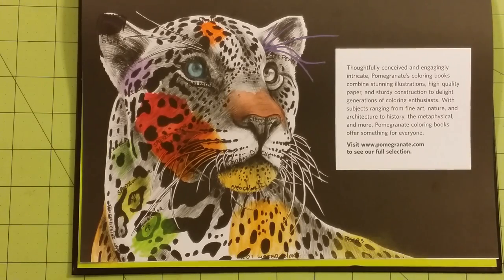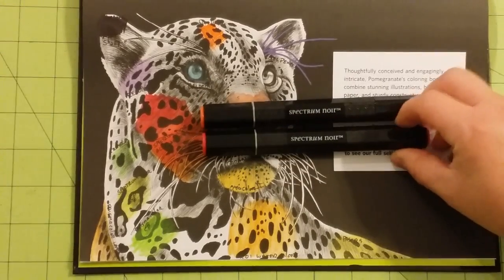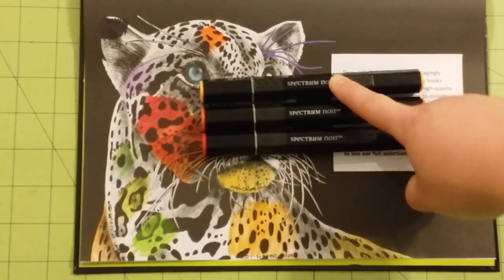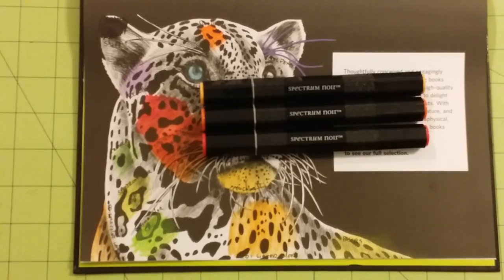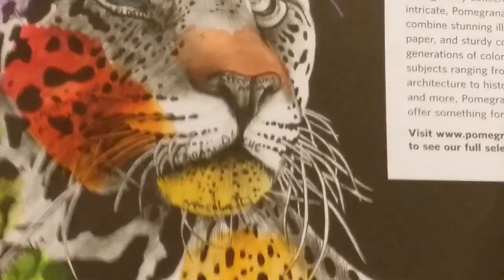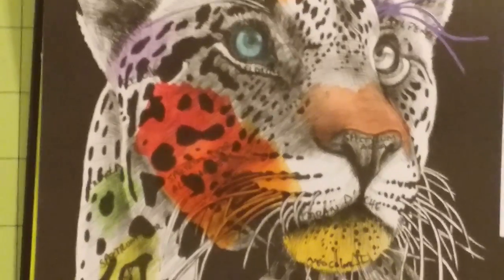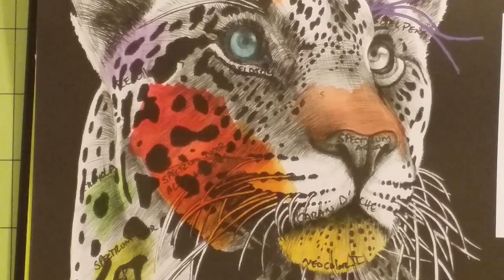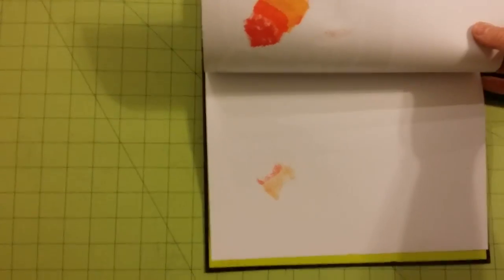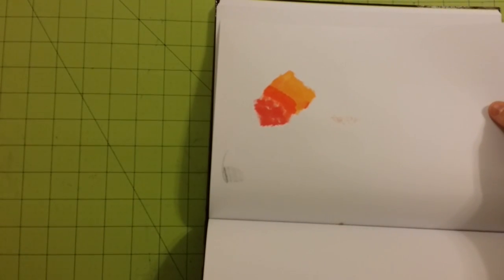Next, I used some alcohol markers — specifically Spectrum Noir. I used three different tones to see how well they blended: a very light orange color, a darker yellow, an orange, and a red, all from the Spectrum Noir alcohol marker line. You can see that they went on very well — absolutely no problems. They went on well, were not opaque, and blended fantastic. So alcohol markers will work really well in this book. However, please either tear your page out or put cardstock behind, because the alcohol markers went through and actually went to the next page behind as well.